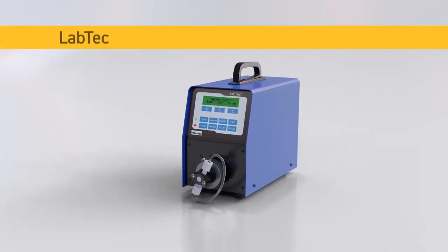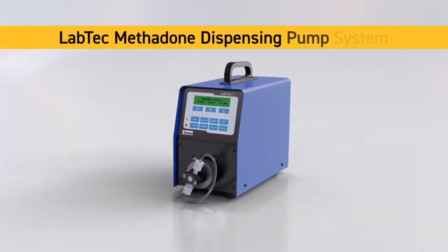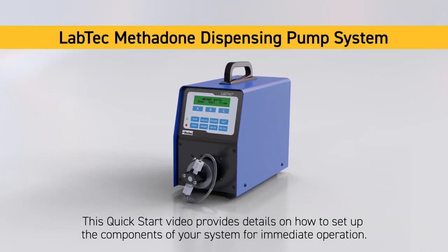Thank you for purchasing the Labtec Methadone dispensing pump system. This quick start video will provide you with 7 steps on how to set up your pump components and prepare for connection to a computer at your facility.